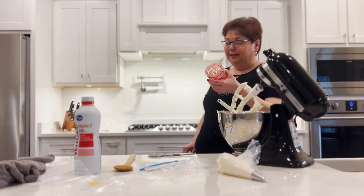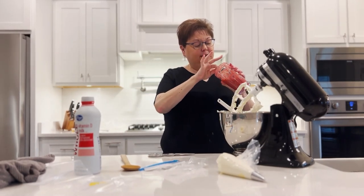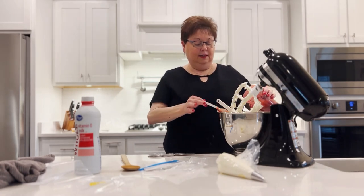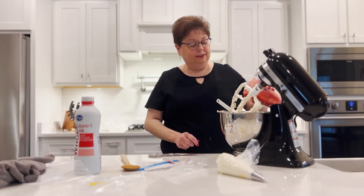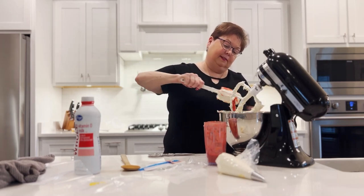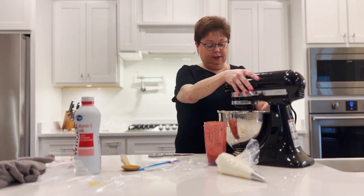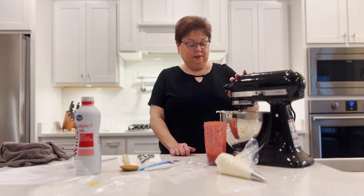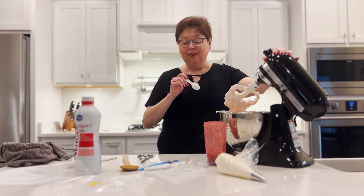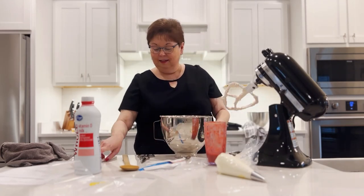I have our strawberry puree — it was sweetened and set overnight. I'm going to take a little spoon to make sure there are no big pieces, then add it. I'm not measuring it — I'm just going to put it in until I think it looks good. You can always put more. This is going to really loosen up the buttercream. Taste test: oh my word. I thought that vanilla buttercream was good — give me a big spoon because I could eat that whole bowl.